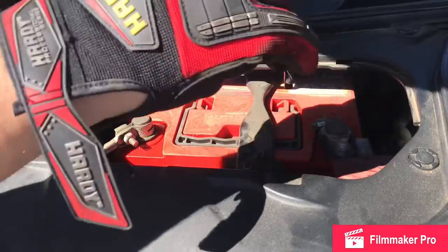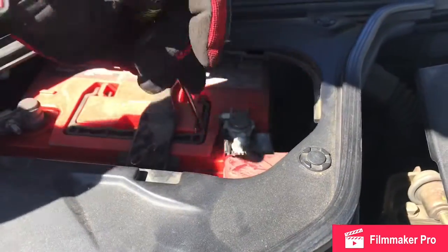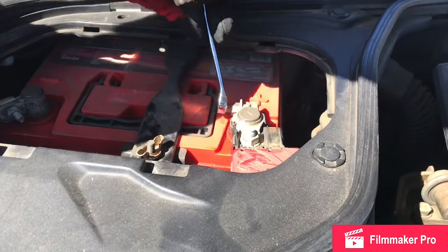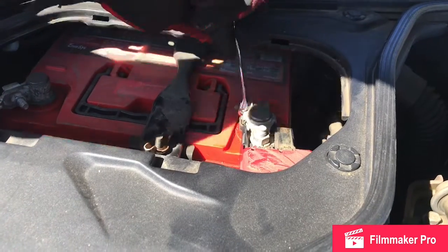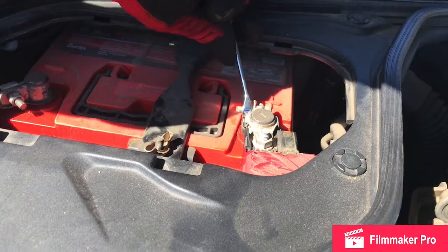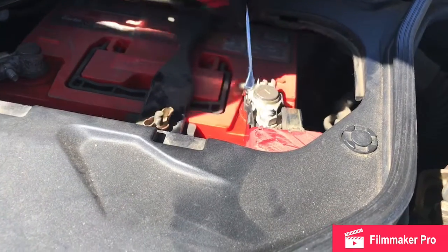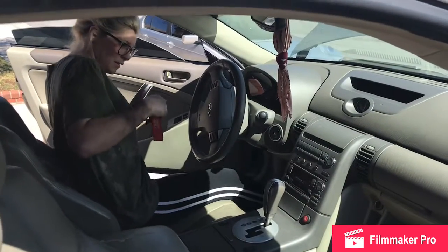We've got the new starter in. Now we're just putting the battery terminal back on and tightening it back up. Moment of truth.